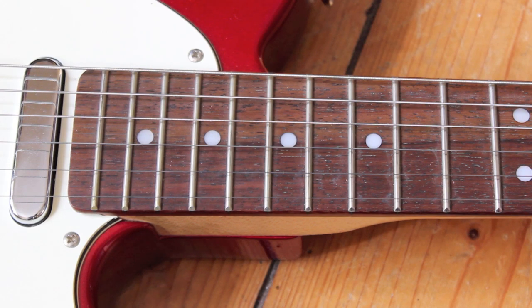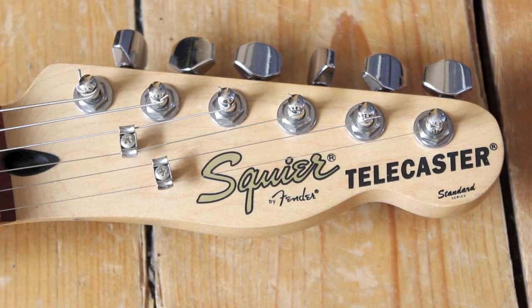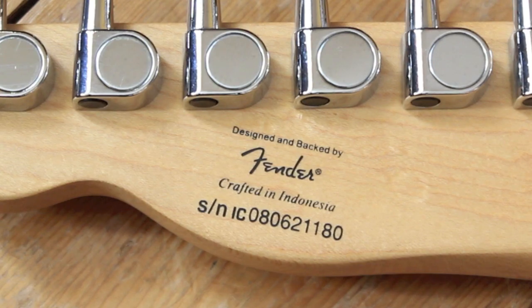It has a rosewood fingerboard and 22 frets. The neck is maple and this one has a nice skunk stripe. Headstock reads Squier by Fender Telecaster Standard Series. The machine heads are the closed die-cast type, designed and backed by Fender, crafted in Indonesia. The serial number works like this: I is for Indonesia, C is for the factory court, and 08 is probably 2008.